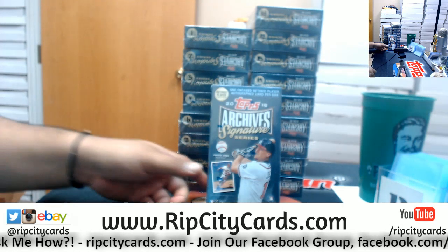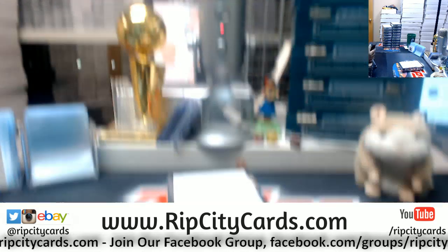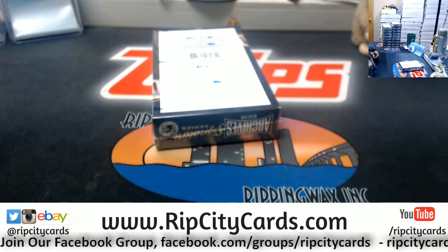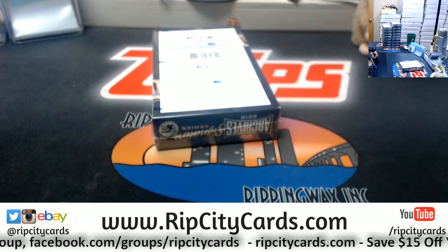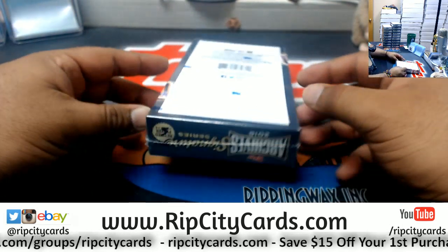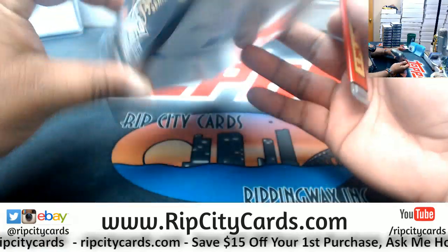He says rip it. Alright, let's do it. Now, Joshua, as you can see — what's up, Jamie? Jamie Scuba Steve also bought some boxes. Joshua, you are still ahead of everybody. So if you want me to do your boxes next, let me know. Alright, we got box 5 here. Let's see what we got.